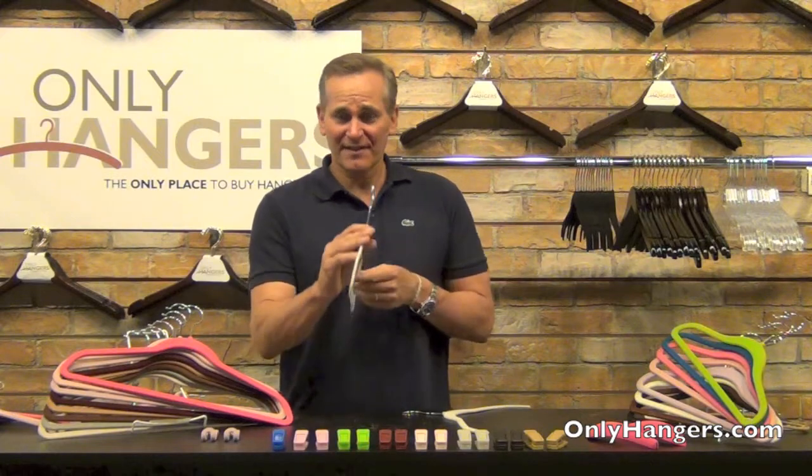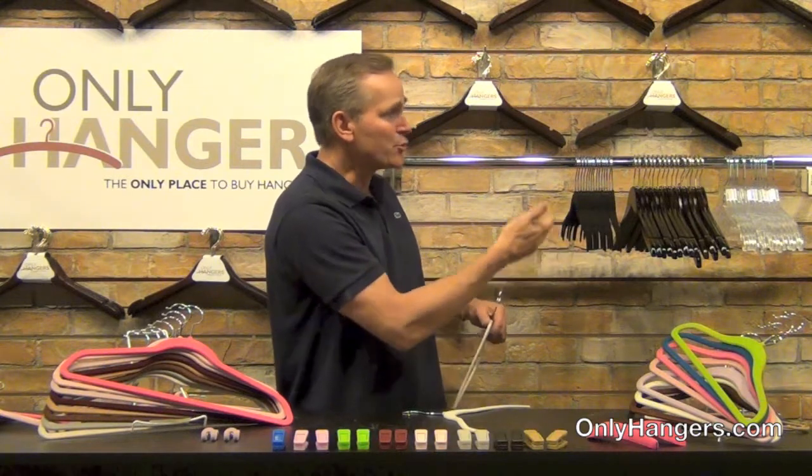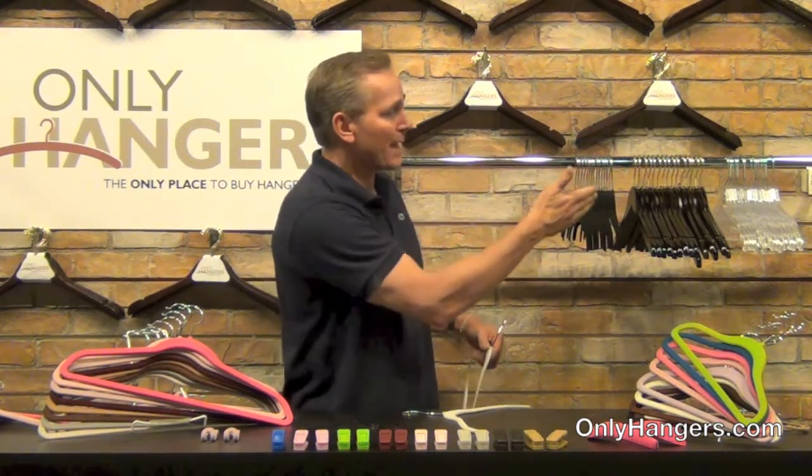Number one is the size. Not only are they strong hangers, they're only an eighth of an inch thick. So they're much smaller than plastic hangers or wooden hangers. I've got 15 of each right here — plastic, wood, and slimline. You can tell how much space the slimline hangers save over plastic and wood: actually 30% over plastic and 50% over wood.